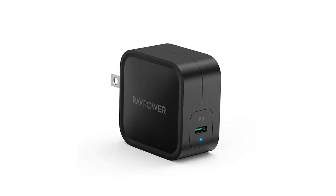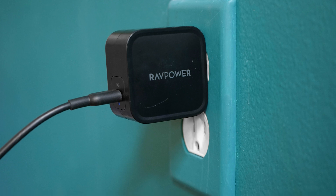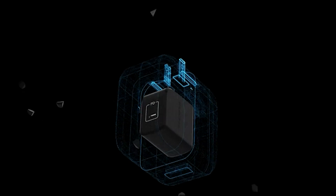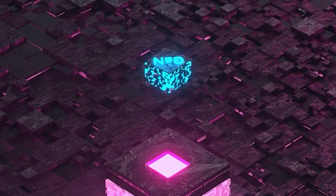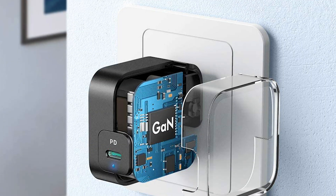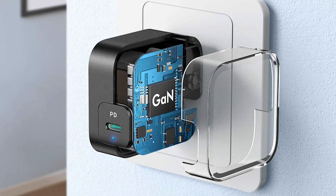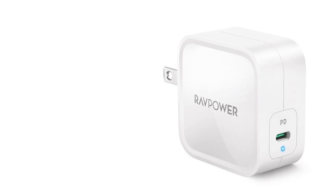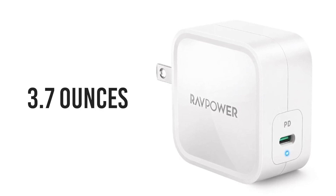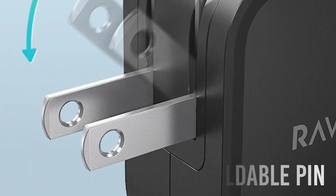Next up at number four we have the RavPower PD Pioneer, a compact yet powerful GAN charger to juice up your power-hungry device. This fun-sized GAN charger incorporates a single USB-C PD port with a maximum power output of 61 watts, which charges up your device at an extraordinary speed. The advanced GAN tech and PI chip ensure efficiency is maintained within a smaller size while producing a minimal amount of heat. The charger weighs only about 3.7 ounces, and the foldable pin design lets you pack it in your bag or luggage hassle-free.